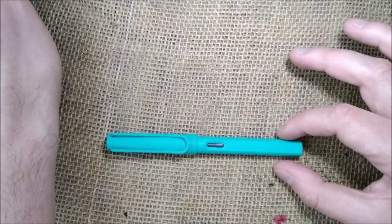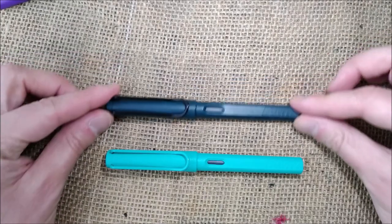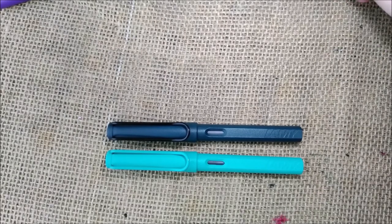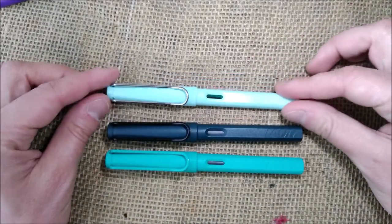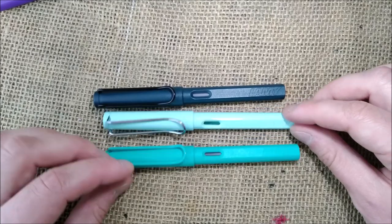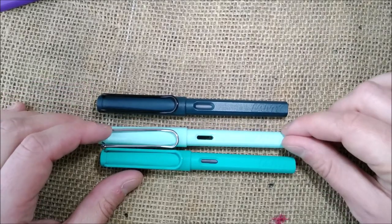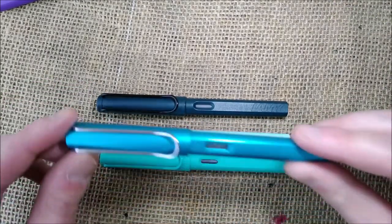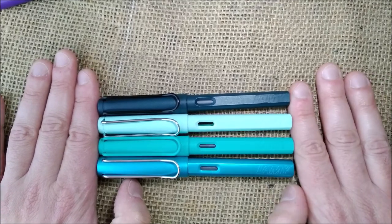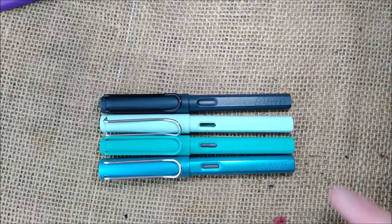Let's see the color comparison. This is the Lamy Safari Candy Aquamarine for this year. This is the Petrol from some years ago, which is also bluish-greenish but a very different shade. This is the edition for 2019, which is also quite a different color. This is the Blue Macaron from last year. And this is the Lamy All Star Pacific, which is a blue turquoise blue — kind of similar but this one is more greenish.